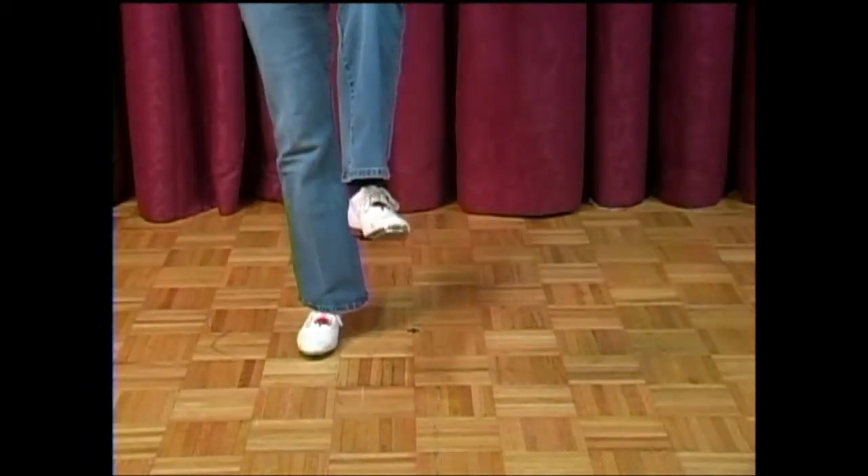Do a turkey drag: heel, flap step and a basic. And a vine to the right, eight count vine. A cold step — it's a little bit different of a cold step. We'll step, slide, rock, step, slide, rock, step, step, chug on the end. One more time on that cold: rock, step, step, chug.